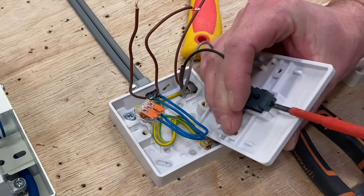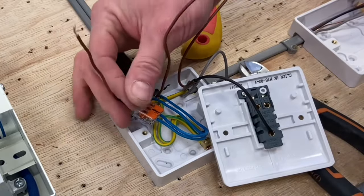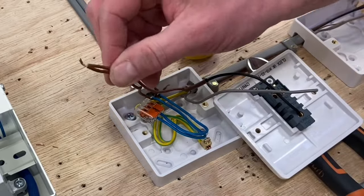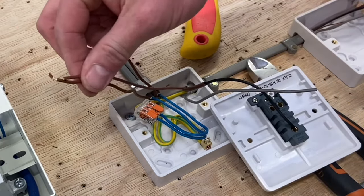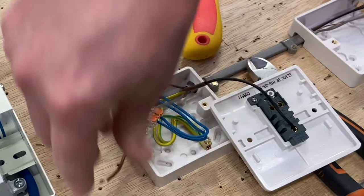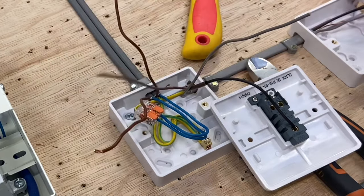Pop that one in and tighten it up. As I can see it, that one there is my permanent line coming in, and this was my switching line going out. What I like to do with the other colors is keep the permanent line with brown — so they're going to go together. It doesn't matter whether they go in L1 or L2, they just go together. I'll take my gray and go with my switching line conductor. I like to keep the permanent line and the brown of the three-core together in one terminal.